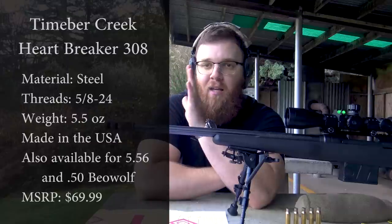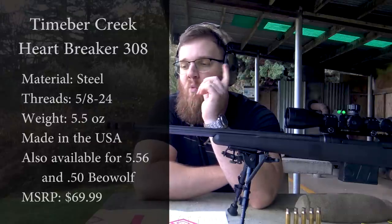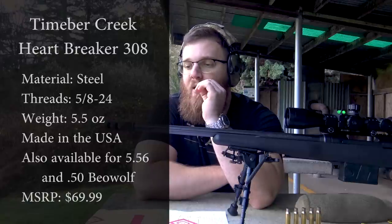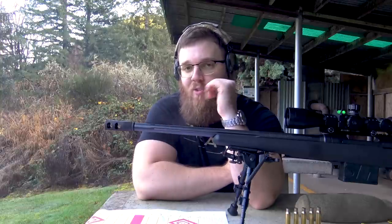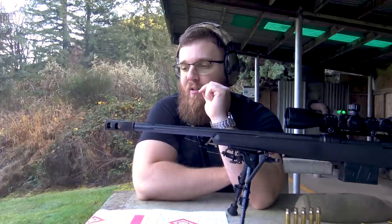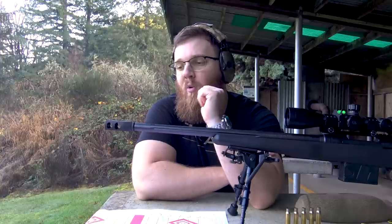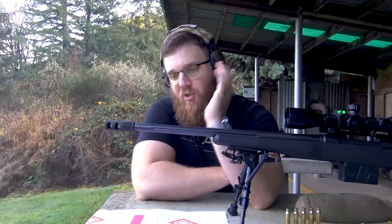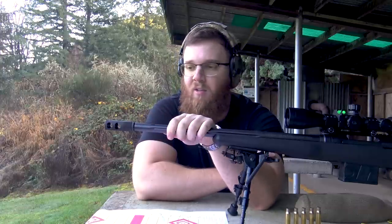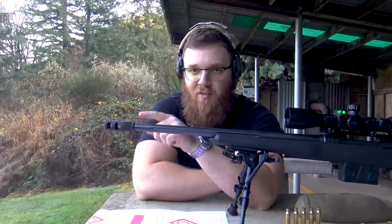Before I get too far ahead of myself, I'm going to put some of the stats of this muzzle device on screen. One thing you're probably going to notice is the weight — I'll say right off the bat, the weight is a little bit of a downside, it's pretty heavy. However, that's really all I have as far as downsides. I'm going to show you some footage of me shooting with this on the Savage 10 FCP, and then we'll talk about my experiences and overall feelings about this muzzle device.